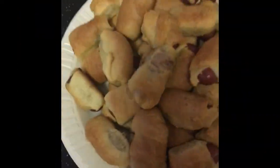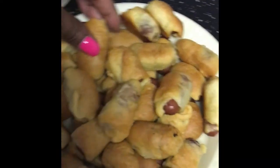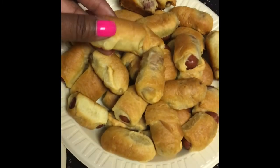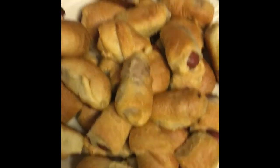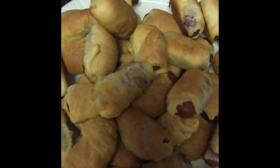Alright y'all, here is the final product of my little pigs in a blanket! As you can see, they come out so good. My baby loves them — they're just nice and simple and easy.